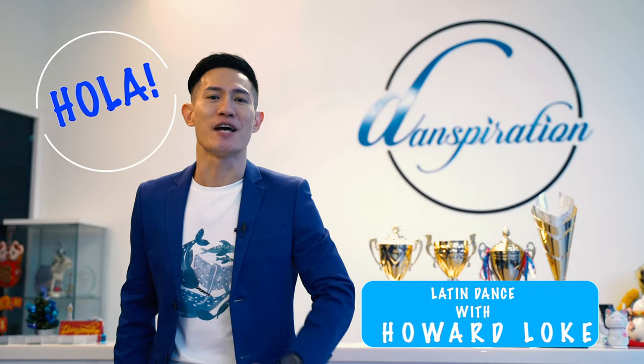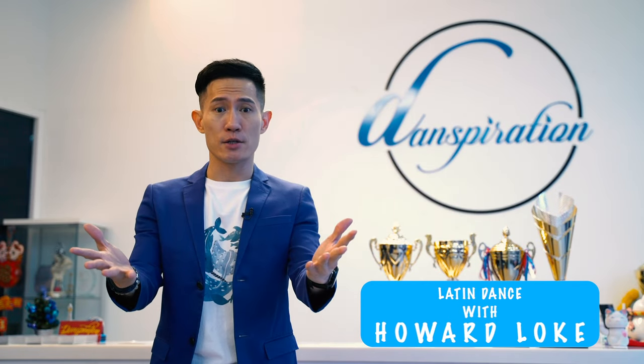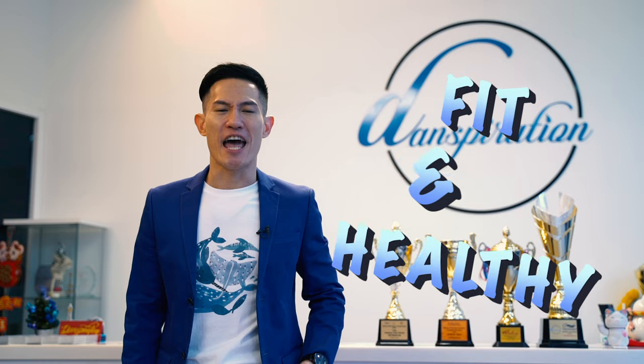Hola! Welcome to Danspiration. How's everyone doing? We hope you're keeping up well in this pandemic situation. Let's do some dancing to stay fit and healthy.